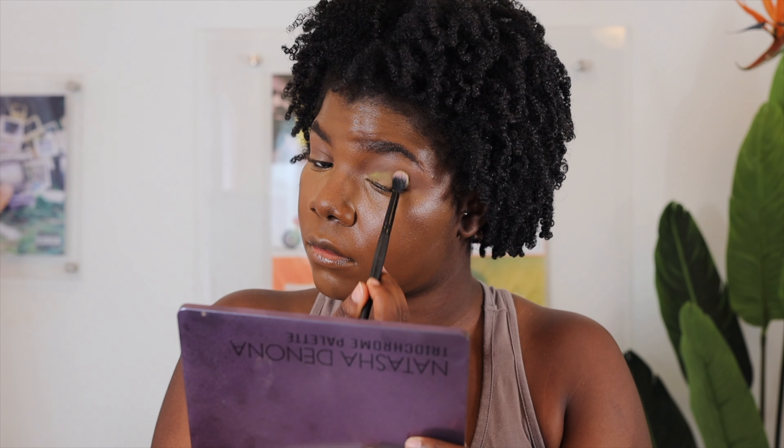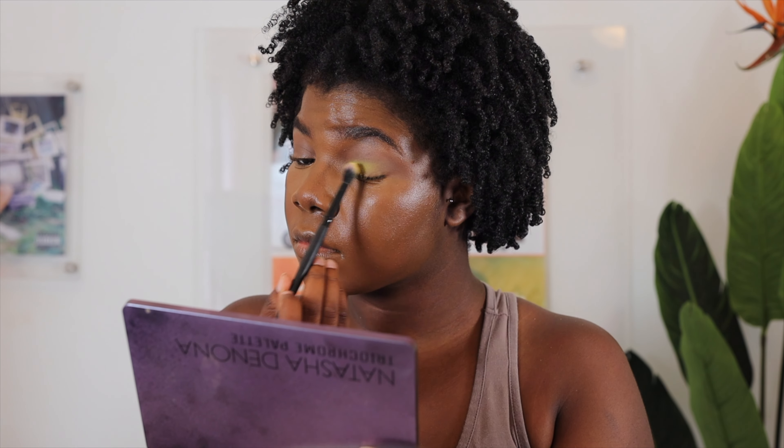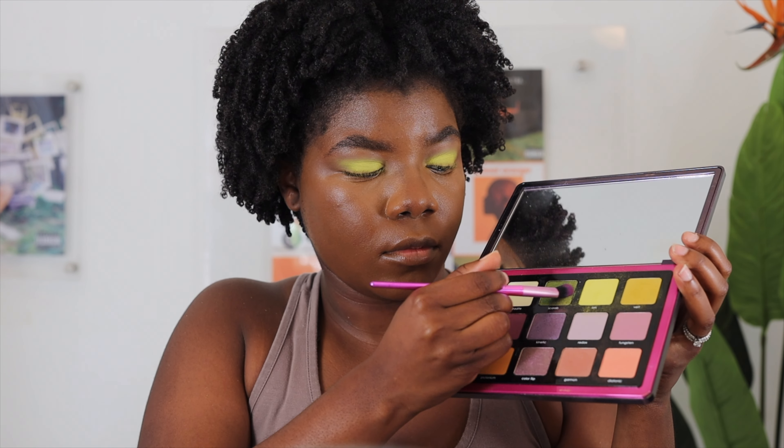Once that's done, I prime my eyes using the Anastasia Beverly Hills Eye Primer so that the colors I'm about to put on my eyes pop. I start with the brown transition shade in the Makeup by Mario Mads palette. Normani had more of a blended cut crease, so we wouldn't want too much of a demarcation — that's why you constantly see me blending.